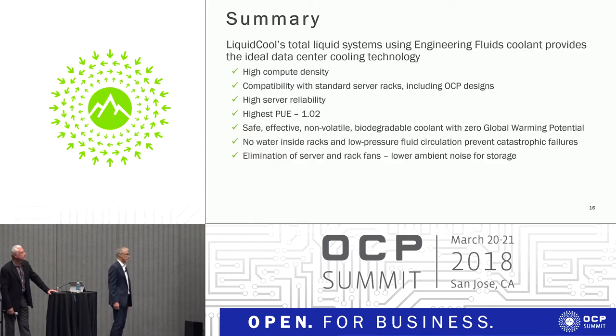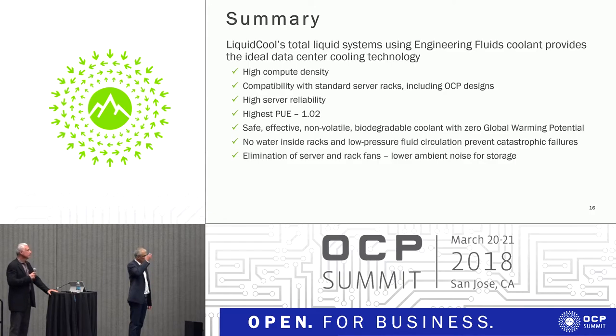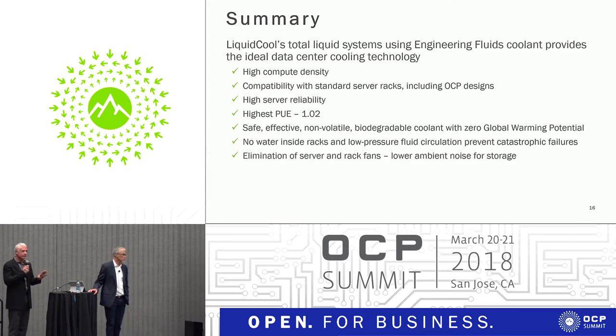Regarding the removal of fans — yes, there is literally zero airflow required. There are two fan removals we recommend: first, you take the fans off the servers — fans will operate just fine in the fluid, but all they do is burn electricity and don't help the flow. Second, we recommend removing all of the air handling fans in the data center if you're doing a greenfield build. That's where you get another amazing saving — earlier we saw 33%, but personally I think that's conservative. Most data centers we see today are using well over 40% of their power just moving air around, not including dehumidifiers that are often not counted in PUE.